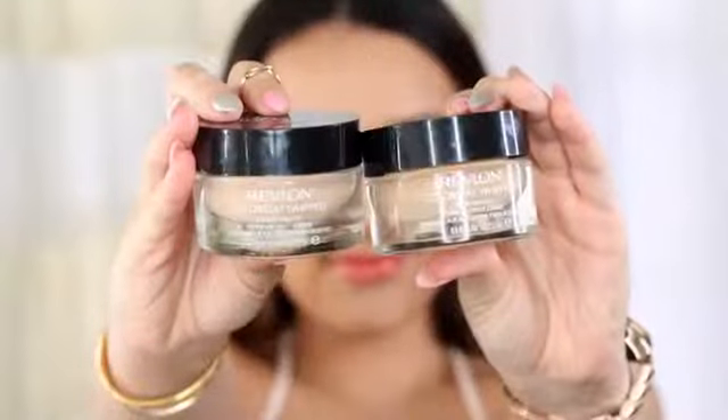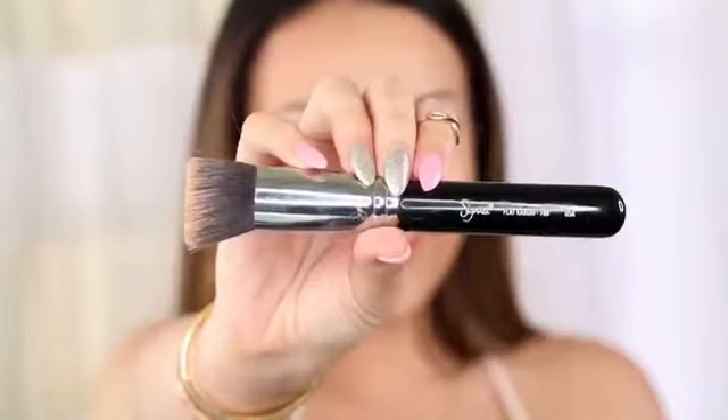Now I'm going to use my favorite primer which is by Hourglass. This is the Veil Mineral Primer. It's water-resistant, has SPF, and it's mineral-based so it's not going to clog your pores and no oil will come through this.